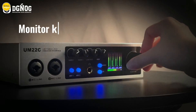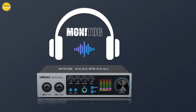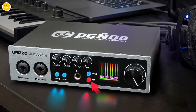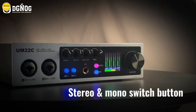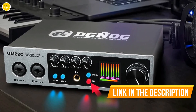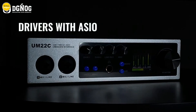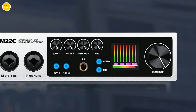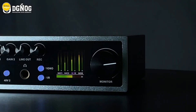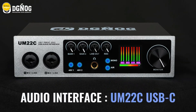Immerse yourself in unparalleled audio quality with the 32-bit/768kHz high-resolution converters. Your recordings and mixes will radiate a clarity and precision that redefine perfection. Experience versatility at its finest with the 800-ohm impedance input interface, compatible with a range of instruments from guitars to digital pianos. Tackle your recording sessions effortlessly with the zero-latency direct monitoring function. Seamlessly transfer your audio signals between your PC, Mac, and select Android devices thanks to the high-speed USB 3 Type-C data interface.